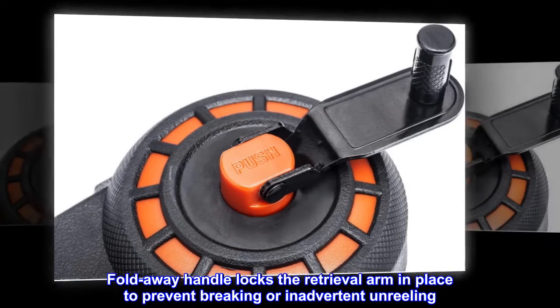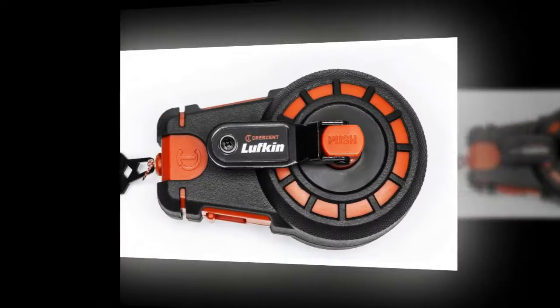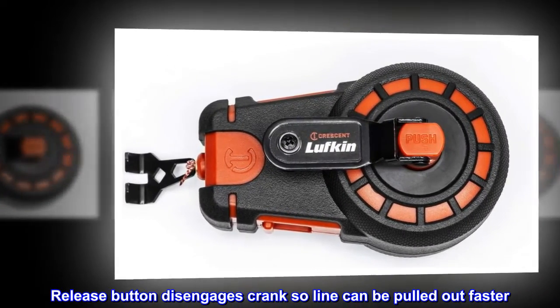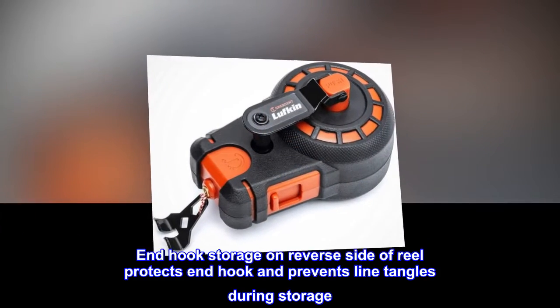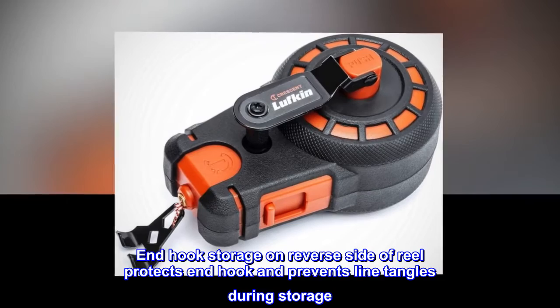Fold-away handle locks the retrieval arm in place to prevent breaking or inadvertent unreeling. Release button disengages the crank so line can be pulled out faster. End hook storage on the reverse side of the reel protects the end hook and prevents line tangles during storage.